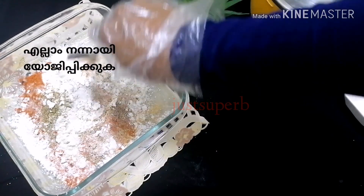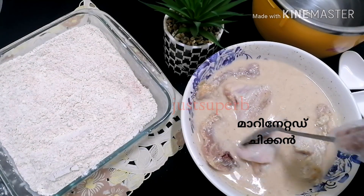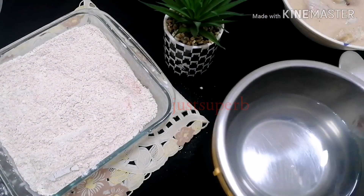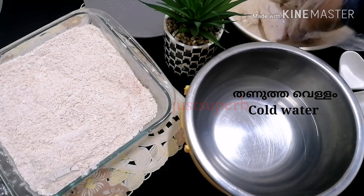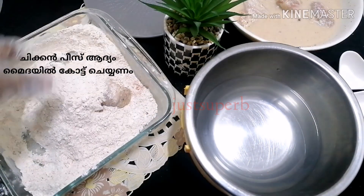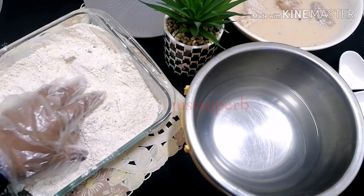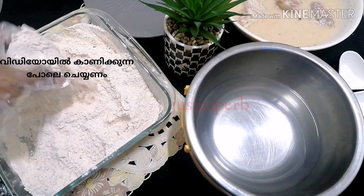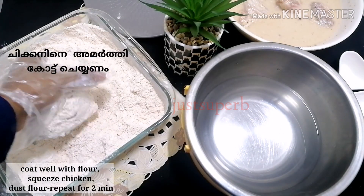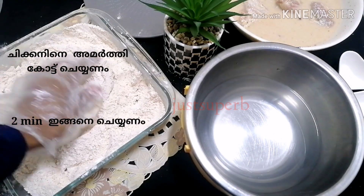This is the chicken we marinated overnight, and you will also need cold water. Take the chicken pieces from the marination and coat them well with the flour — this step is very important. First coat the chicken well, then squeeze or gently press it, and repeat this for around two minutes. Then gently shake the chicken and drop it into the cold water for about three seconds.